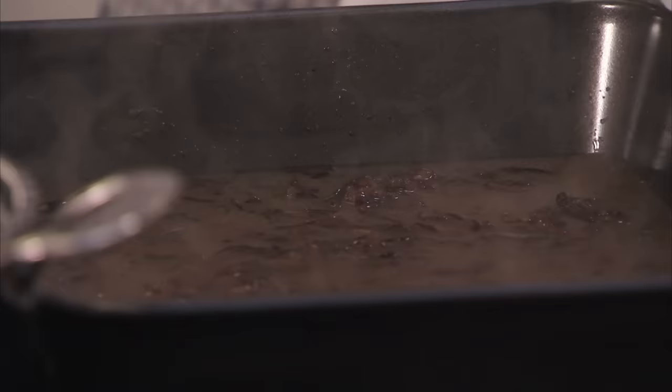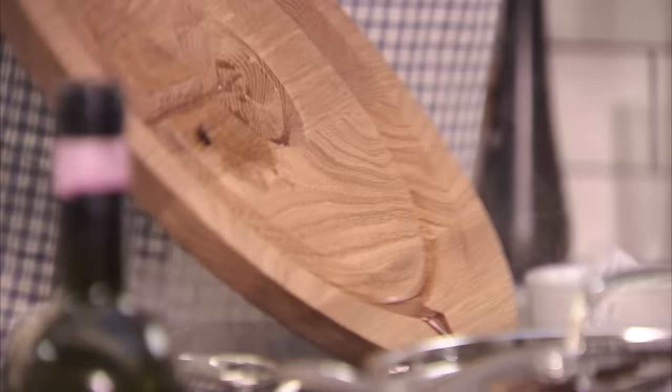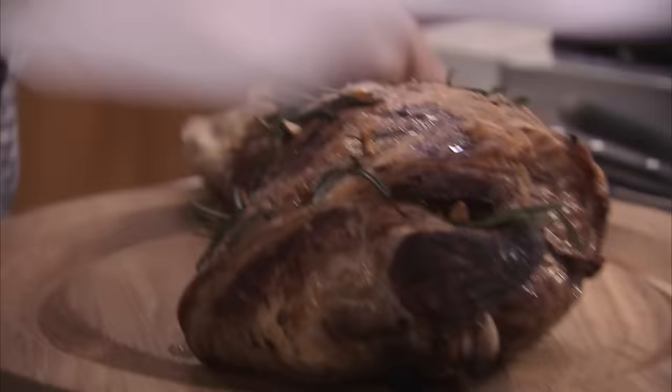Turn it down to medium-low and it will start ticking away. When it looks good, it's ready to eat — you might just want to season it with salt and pepper. You can actually pour any juice from the lamb straight into the gravy; that will help to give it flavour and thicken it.